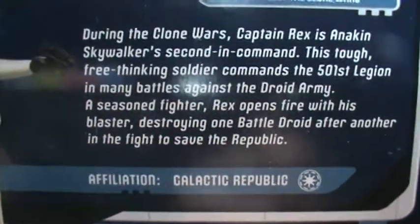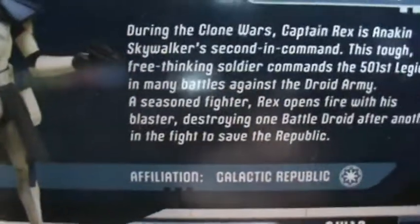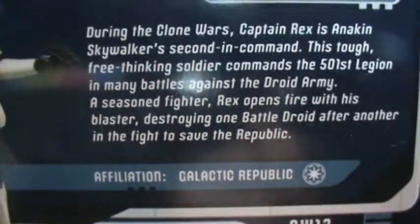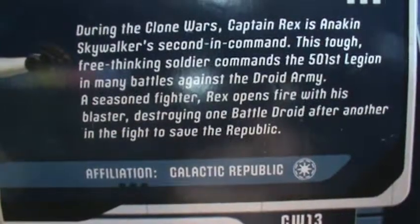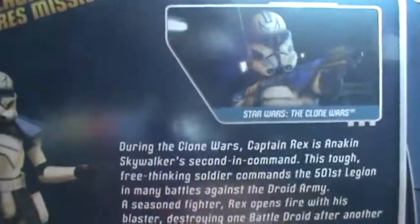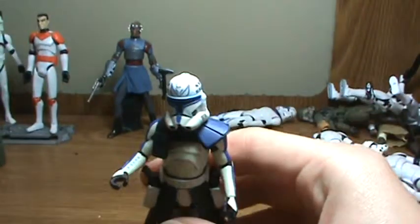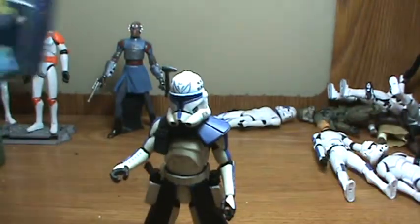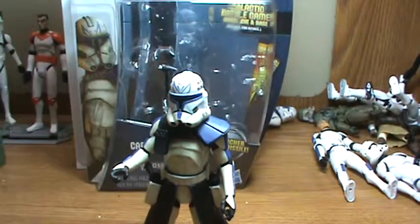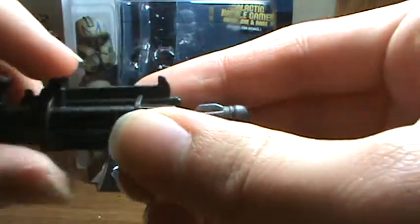This tough, free-thinking soldier commands the 501st Legion in many battles against the droid army. A seasoned fighter, Rex opens fire with his blaster, destroying one battle droid after another in the fight to save the Republic. Pretty cool. On to the accessories — he comes with the Gatling gun that fires missiles.